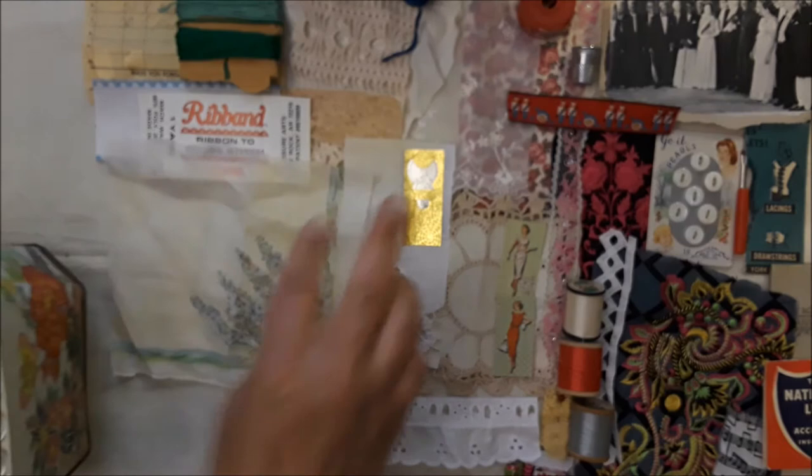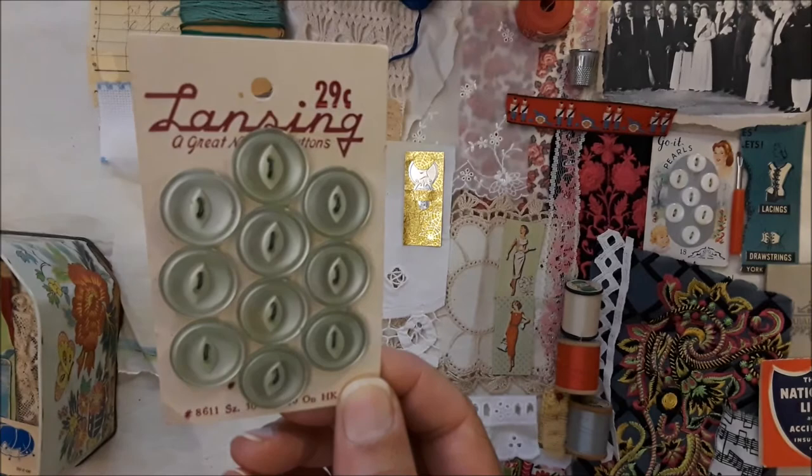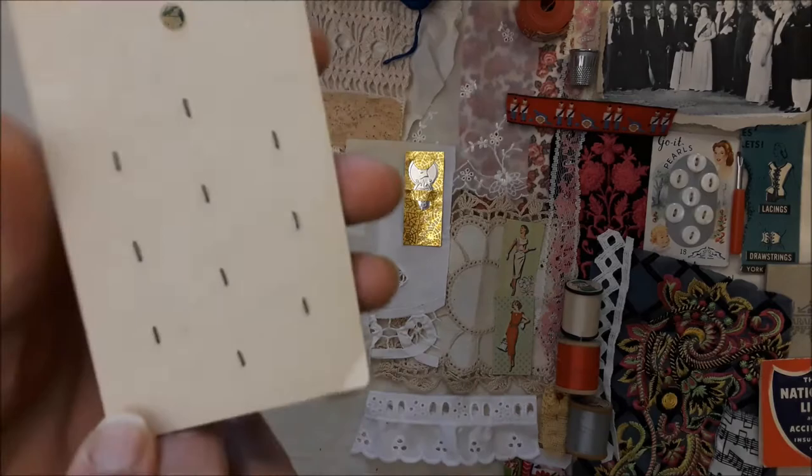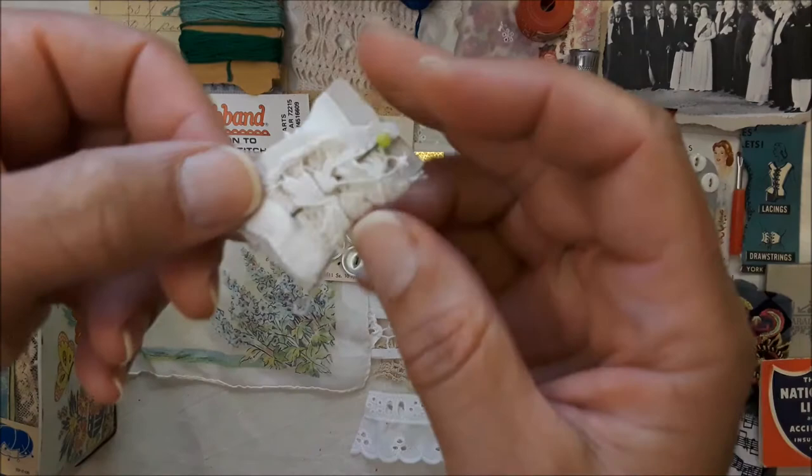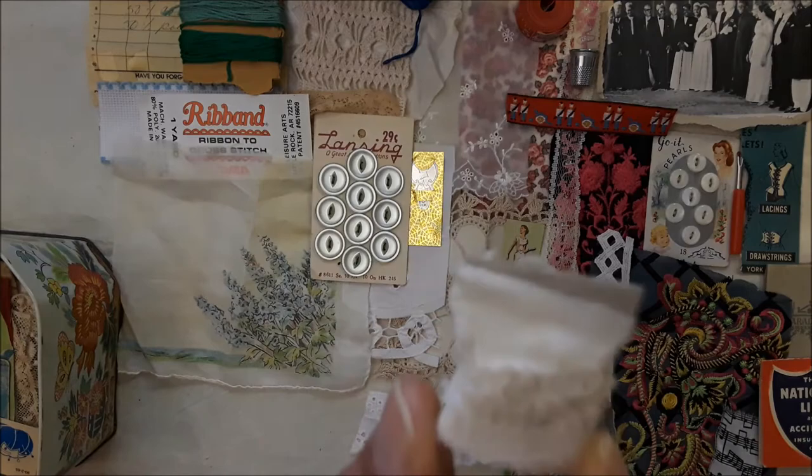Here are some Lansing buttons that I think are just gorgeous — so pretty, mint green, on the original card, all there. Love that. Here is some pretty white cotton with a little pin stuck inside it on this faux spool — that's old cotton, old stuff. And there's some of the garter stuff.